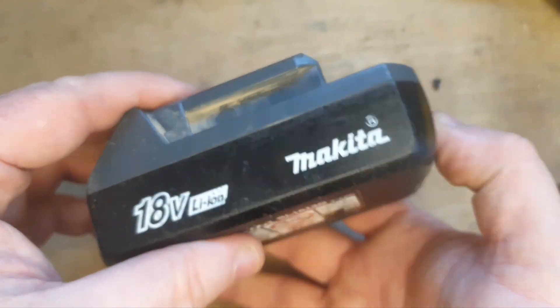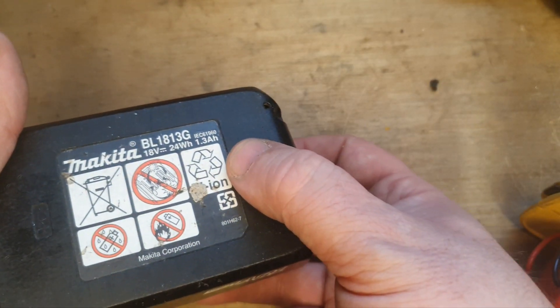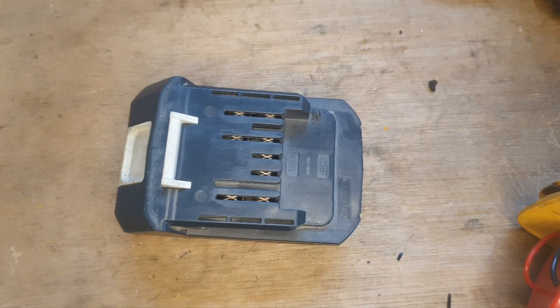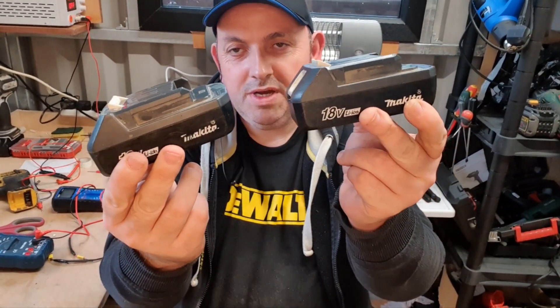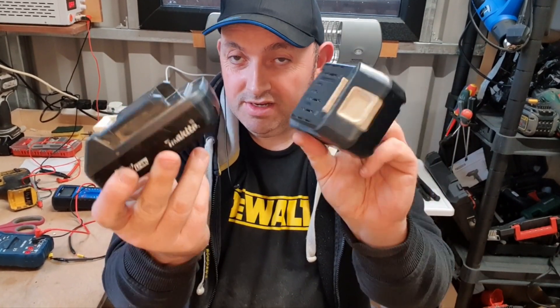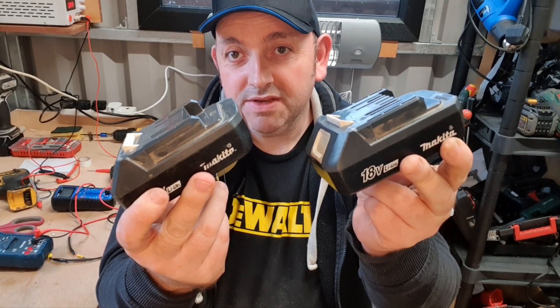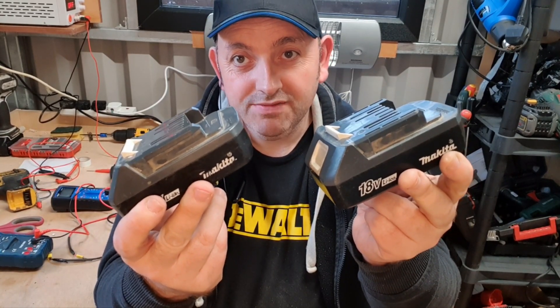That's the battery back together — it's now a 2 amp-hour instead of the 1.3 as listed. Just have to carry out the same procedure with the other one. That's both batteries fully assembled, back together, and upgraded to 2 amp-hours. If you like this video, please give it a thumbs up and check out my channel for all my other videos.